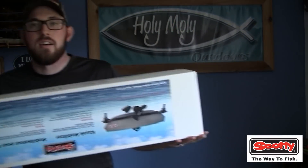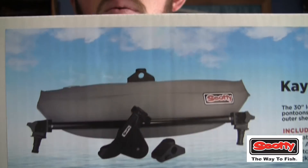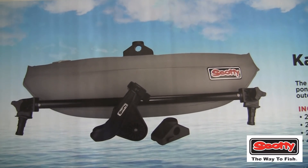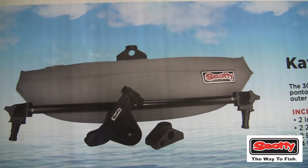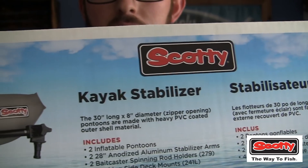What we have here are the kayak stabilizers. What is really awesome about this product from Scotty is that it will mount into a rod holder system so you have the ability to add extra flotation. That really helps when your canoe or kayak rocks side to side as you stand — you'll have an inflated pontoon that acts as extra balance so you can't tip. This is the Scotty kayak stabilizer.